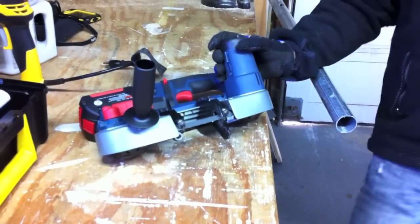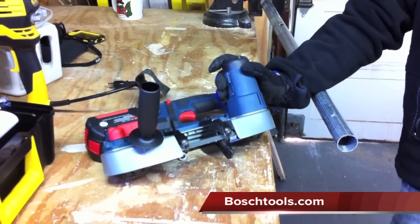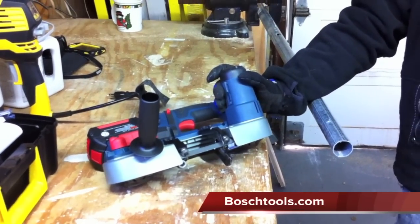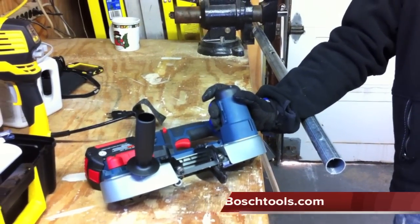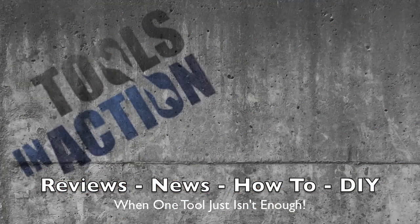Check out BoschTools.com. We'll put the link at the bottom. Don't forget to check out ToolsInAction.com. Don't forget to visit Mr. Grumpy here on Facebook and check out our Twitter account. ToolsInAction.com — when one tool just isn't enough. We'll see you next time.